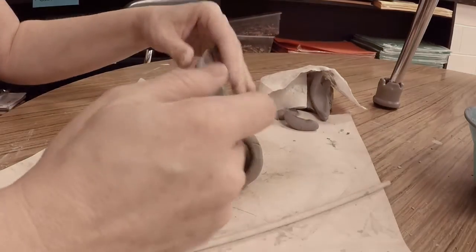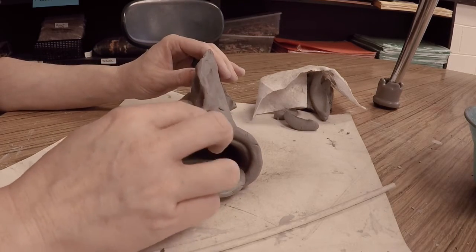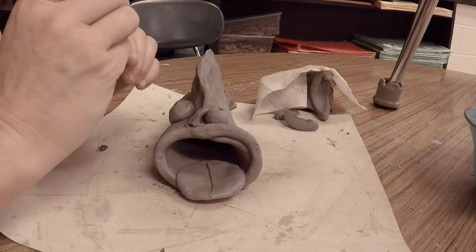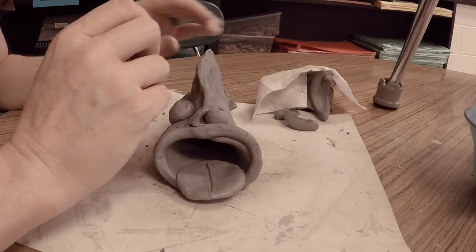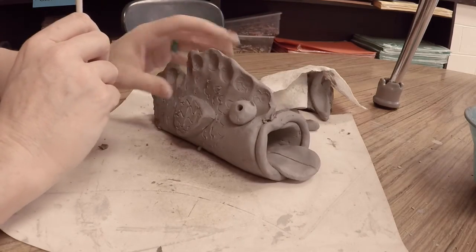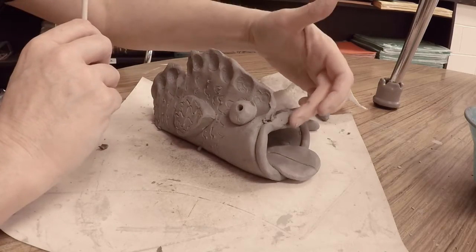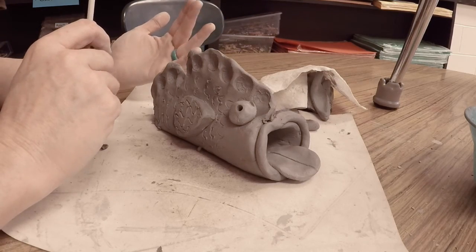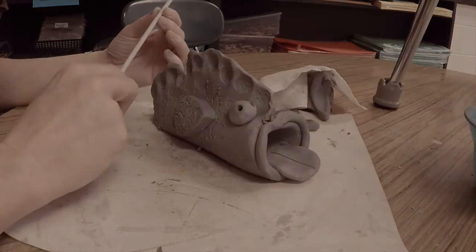I've had kids who have wanted to add teeth, catfish whiskers, even a mustache on their fish — all of that is totally okay. The only thing I ask is that you use coils, spheres, and slabs to create those different things, and no matter what you add — teeth on the outside, additional whiskers, or more fins — you always, always, always score and slip with your toothbrush.